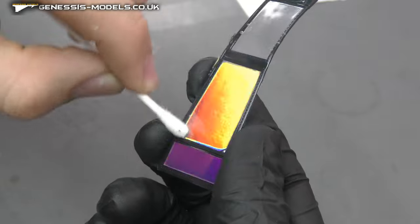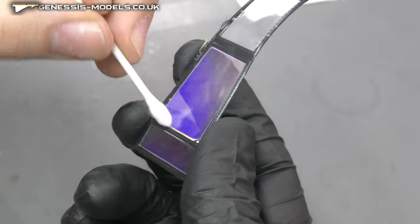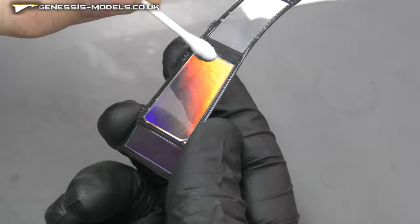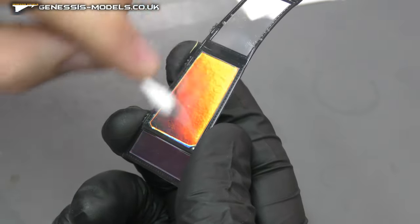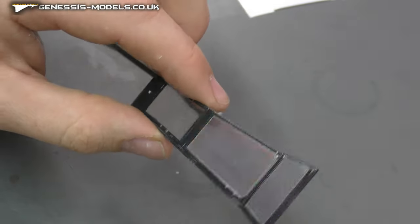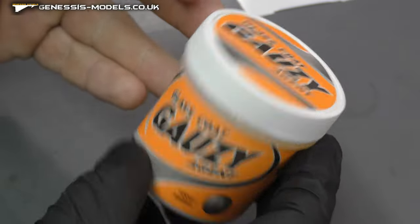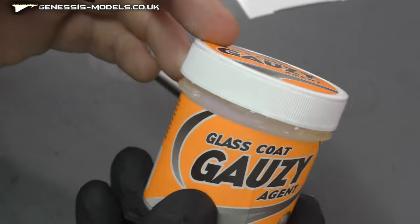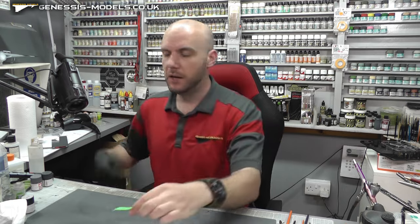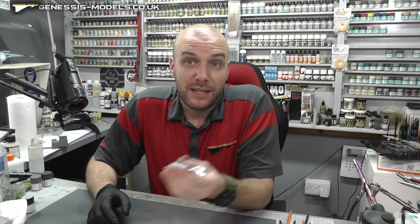Maybe one last go over with a cotton wool bud just to make sure everything's pressed down, especially in all those little corner bits and edges. Now, if you wanted to enhance this a little bit more, you could dip this — if you wanted to go down that route. I do like the AK Interactive gloss agent; that's a good one you could dip it in if you wanted to enhance it. I'll probably leave it, but pretty cool.